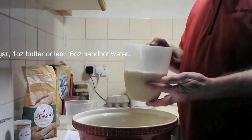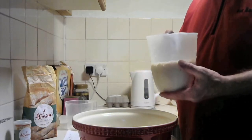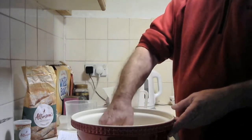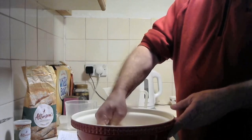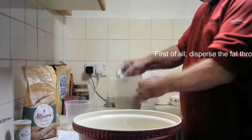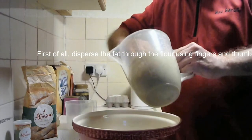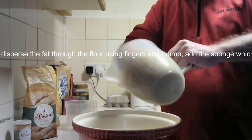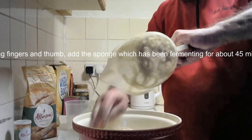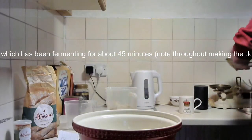Always use the best flour you can get. I use Allinson's bread making flour, and the reason for that is the gluten strength is much higher in a specialist bread making flour rather than just plain flour. You can make it with plain flour but you don't get the stability of the gluten, which basically holds the shape of the bread and lets it expand to its fullest extent, giving you a better texture.